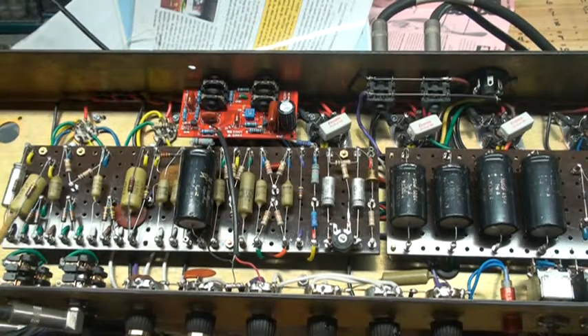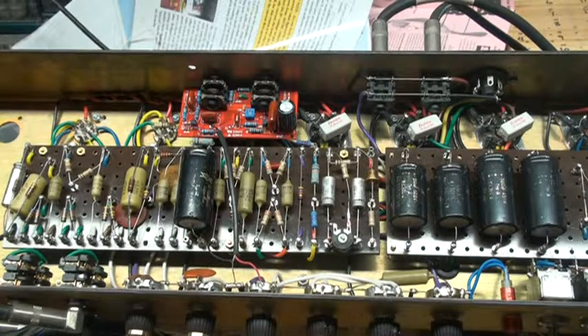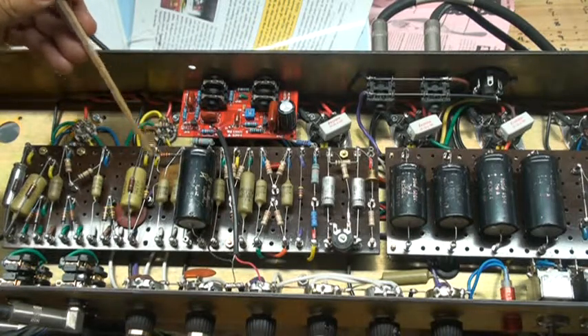The resistors you see here are new — they're Allen Bradley. You have the 68K here too, and the 470K resistor. These two resistors here are also new Allen Bradley A20, 100K, and again 33K.